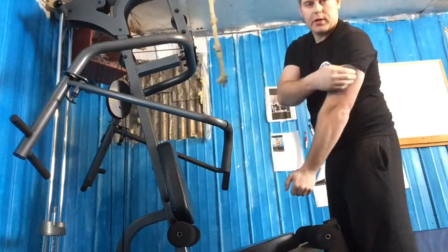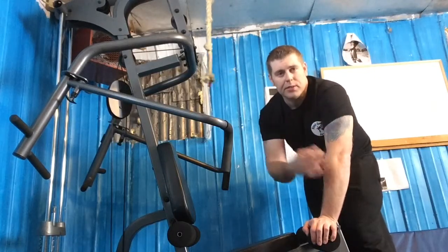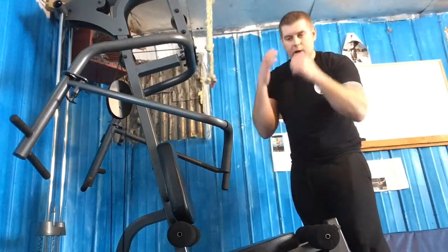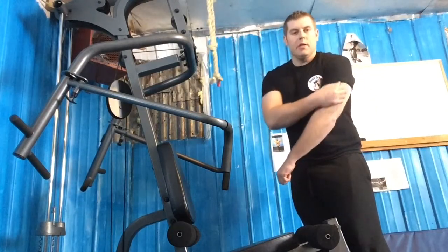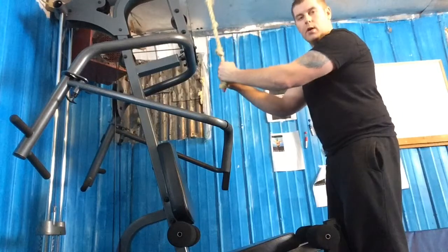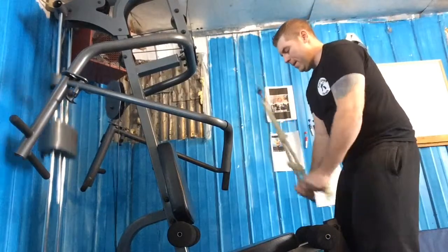That's the first set — working the tricep muscles on both sides. It's always good to do three sets of about ten reps. Give yourself a minute and stretch it out. If you're trying to work a certain muscle group, think about that muscle — focus everything toward it. I swear it'll help them grow faster. Keep your knees bent a little, keep your arms at 90 when you bring down the ropes, and twist your wrists on the way down.